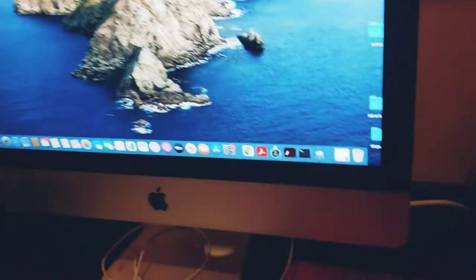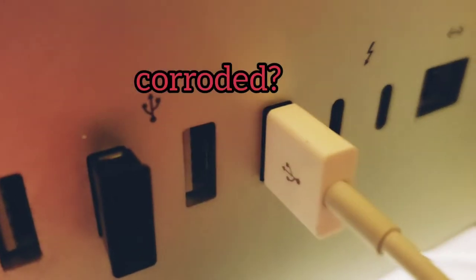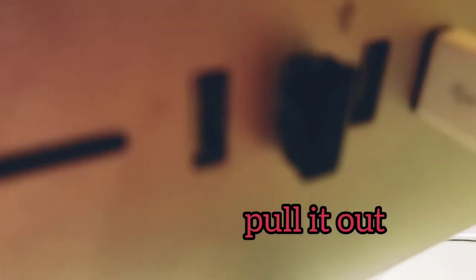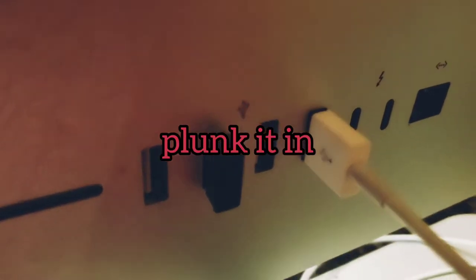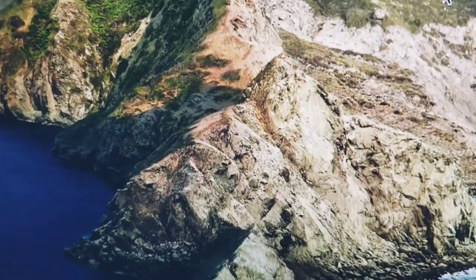So if you have an Apple computer, turn it around and it could be this. It was in that hole but I guess it gets corrupt or something after a while. So you just change it to one over and then voila, it works again.